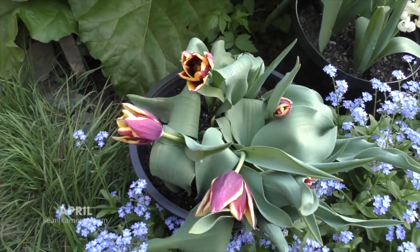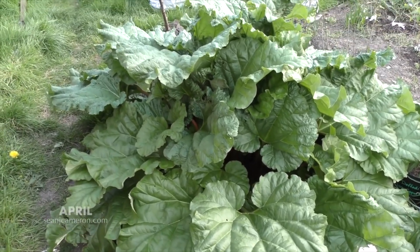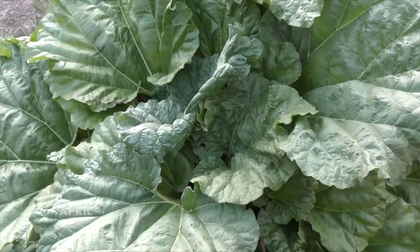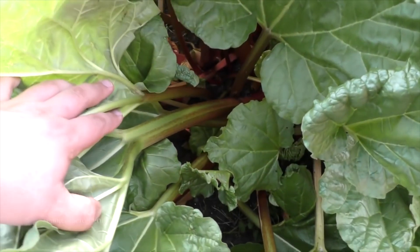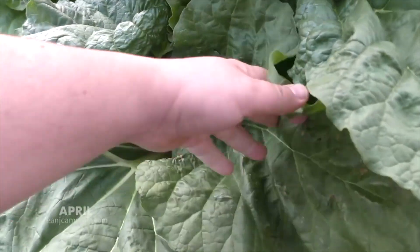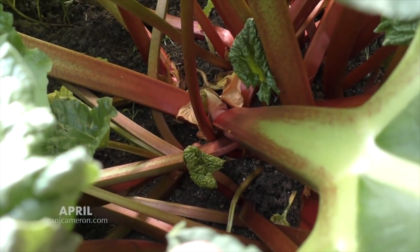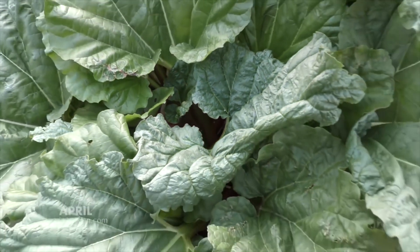One crop I do need to harvest is the rhubarb — it's put on a fantastic display. Somebody asked me how I get it so big. One thing I do is when you harvest some stalks, I cut the leaves off because they're poisonous, but I put the leaves back around the plant. Look at the thickness on that one. The goodness from the leaves then goes back into it.